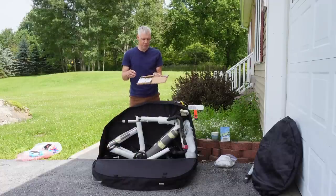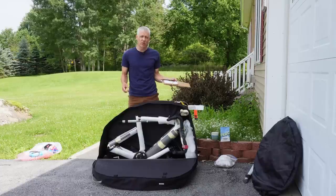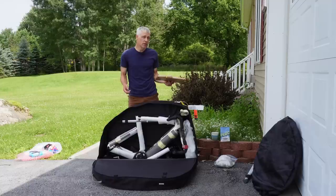I take my rotors off because having bent rotors is not how you want to start your cycling vacation or race weekend. It just takes a minute to remove and reinstall but can make a big difference — again, a lesson I've learned the hard way.